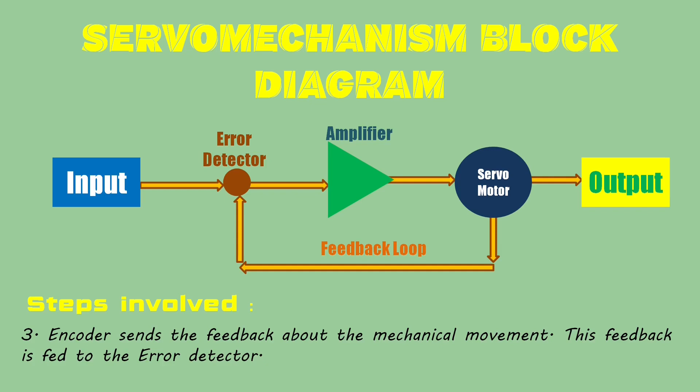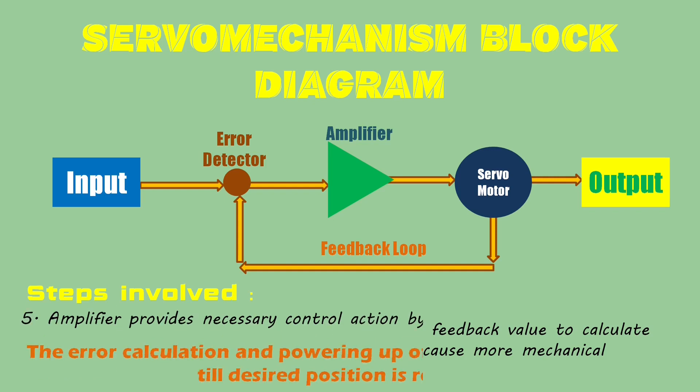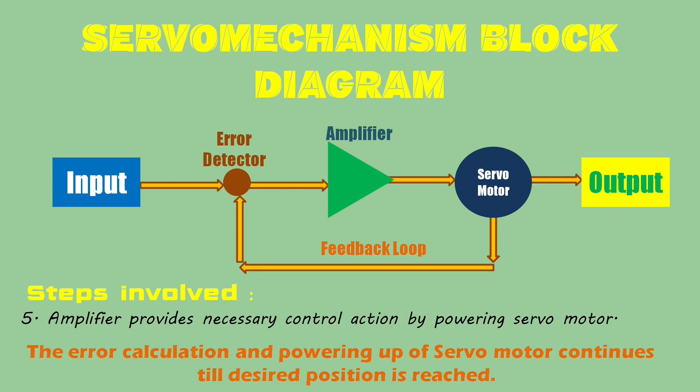The servomotor is mounted with an encoder which sends an electrical signal corresponding to the mechanical movement of the servomotor. This feedback is sent to the error detection unit. The error detector then compares the input reference point with the feedback value, and in case of any error — that is, a mismatch of the reference point and feedback point — the error is fed to the amplifier. The amplifier then does the necessary control action by giving power to the servomotor to reach the desired reference point.